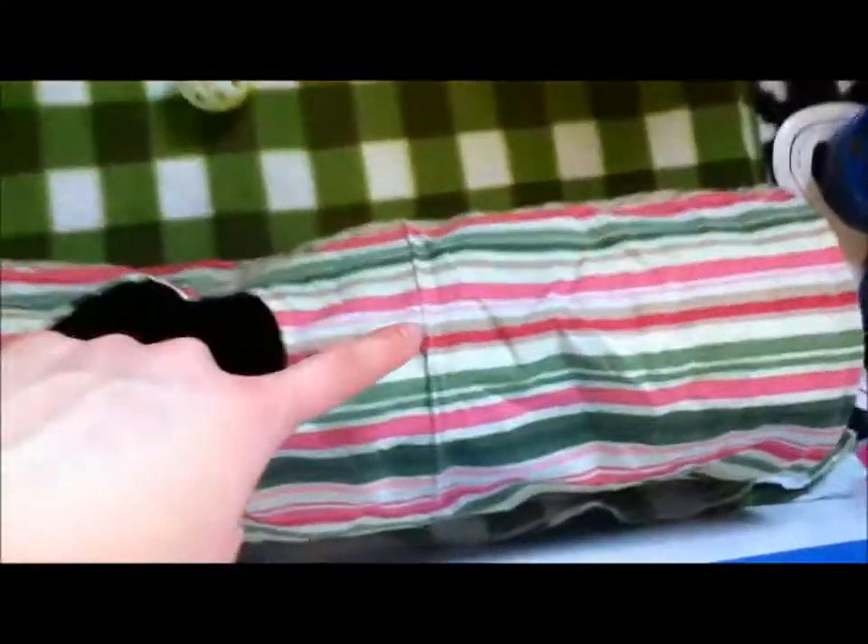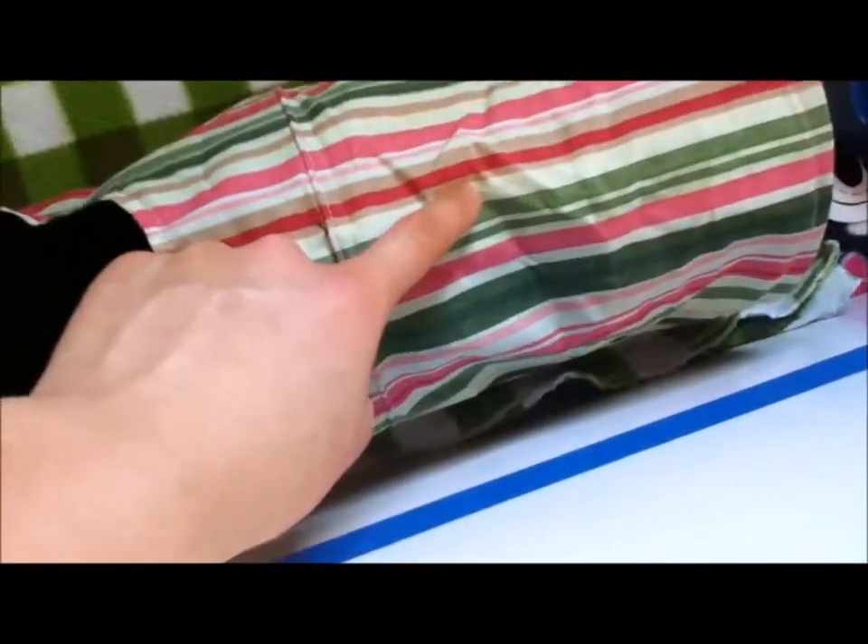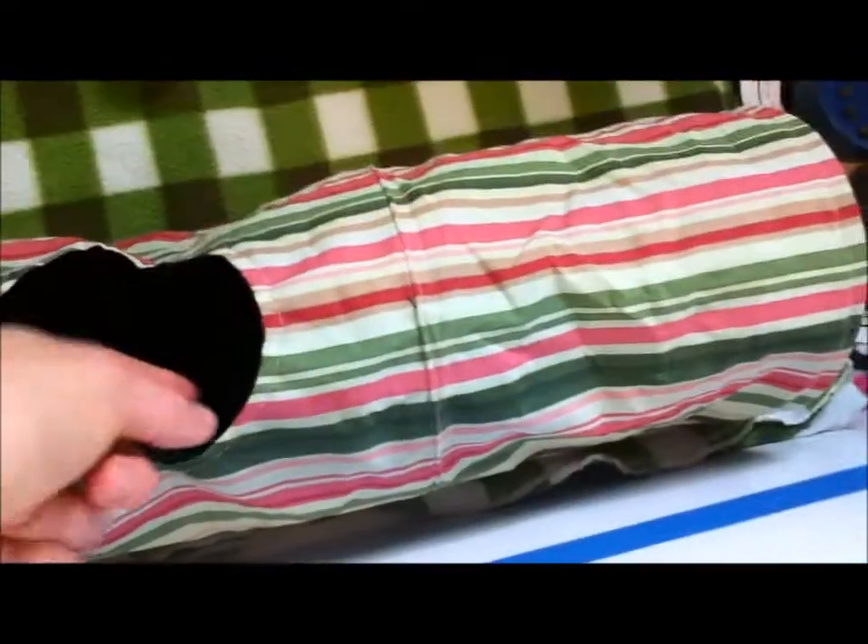And here is her crinkle tunnel which she absolutely loves — it's her favorite toy. It's pink, green, red, tan, and white, and it's crinkly. If you can hear her, yeah, she absolutely loves this.